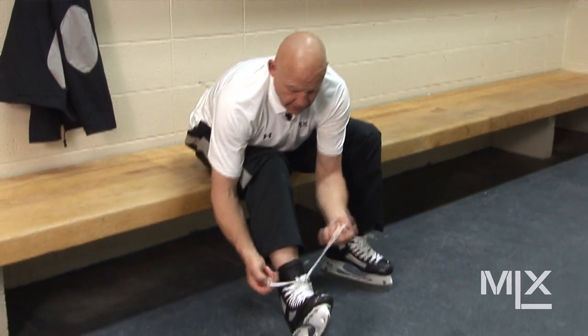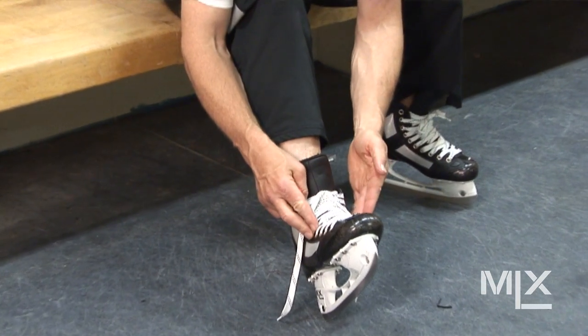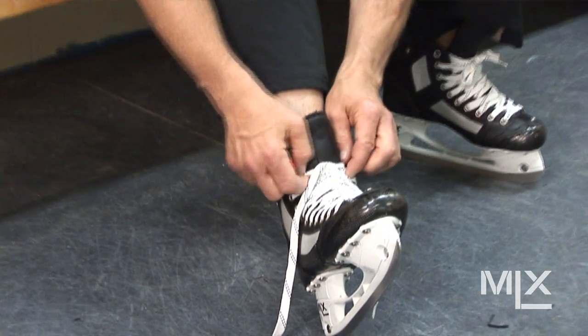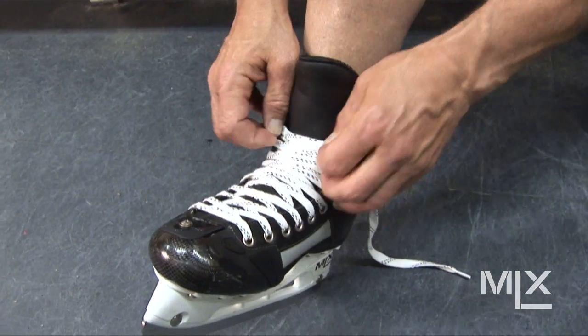With a waxed lace and the interlocking post that we use, the laces are very, very tight and they're difficult to undo — they cannot be done very quickly.